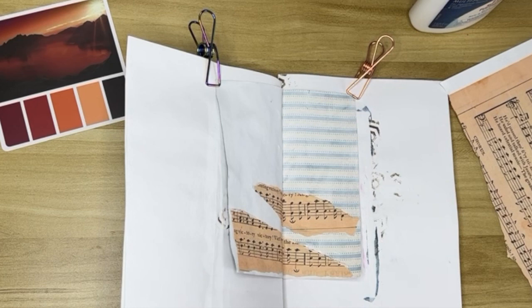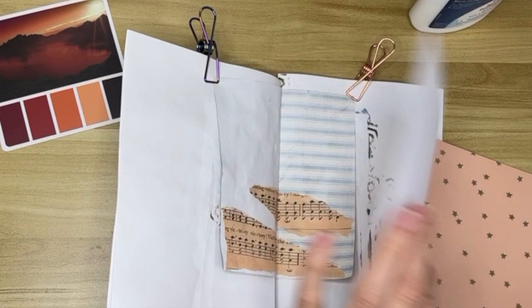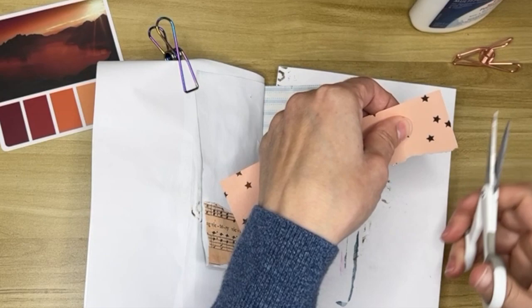I'm not doing anything in particular with this. I kind of had an idea to do this as sort of rolling hills. And I'm taking a piece of scrapbook paper that has little gold stars on it, and I'm going to put that as kind of the sky.